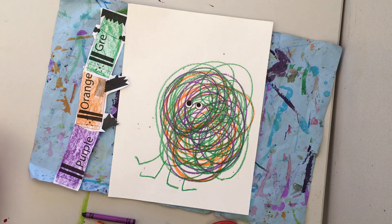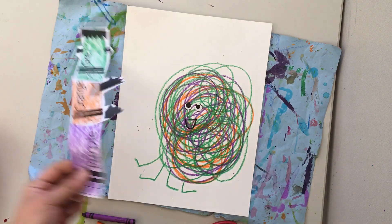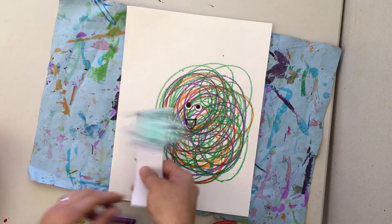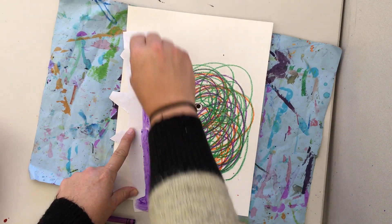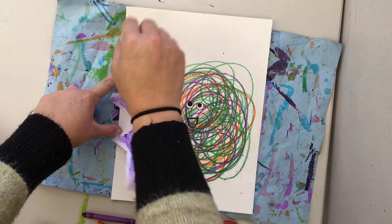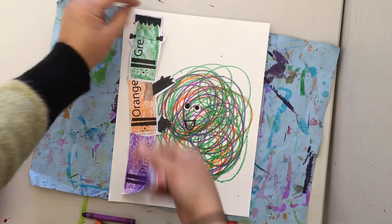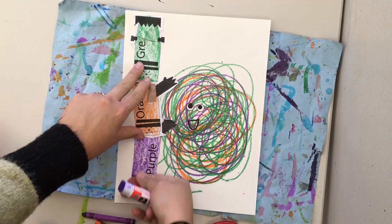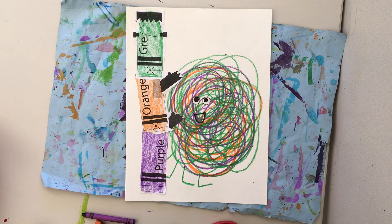And a mouth — I'm going to use a black crayon to draw the mouth. Then I'm going to have franken crayon stay right here on the paper next to the scribble, just going squiggle around. I'm going to glue franken crayon on right next to the scribble. And then we have franken crayon to remind us of the three secondary colors and an illustration in the style of the art of Michael Hall. Now it's your turn to work — can't wait to see what you make!